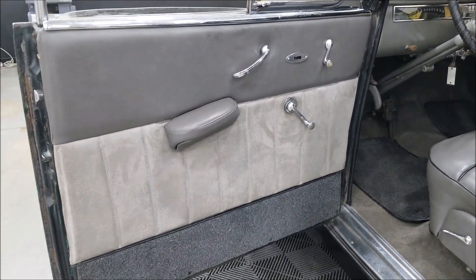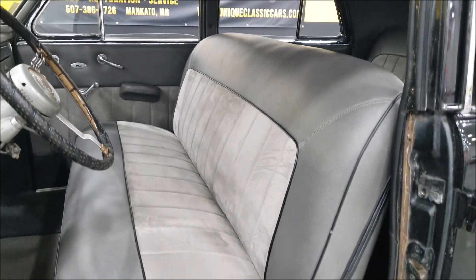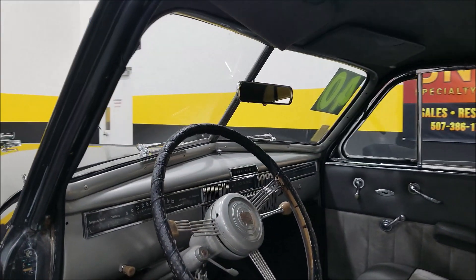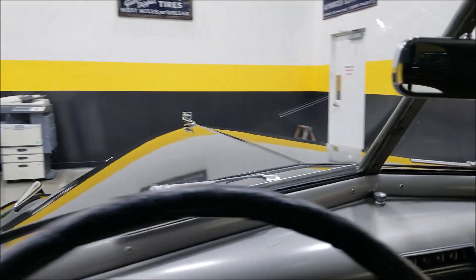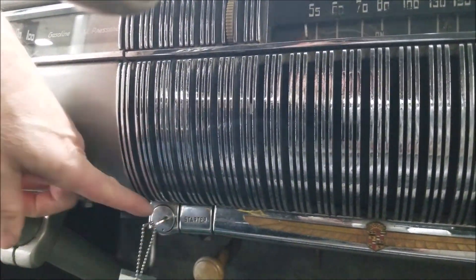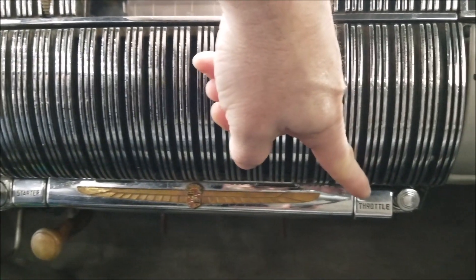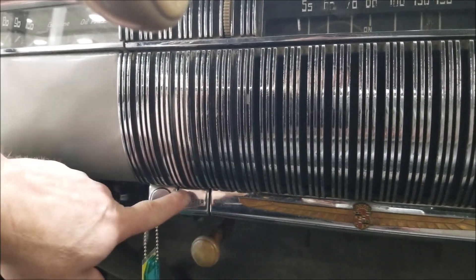With the six-volt system, it's not going to spin the engine out of the hood by any means, but we'll start it up and check it out. It has the original banjo-style steering wheel — that's what it came with in the '40s. Let's go ahead and fire this up. As far as starting: there's your key, your starter, and there is a throttle over here you can pull up to bring up your idle a tad — but we're just going to go ahead and hit the starter.